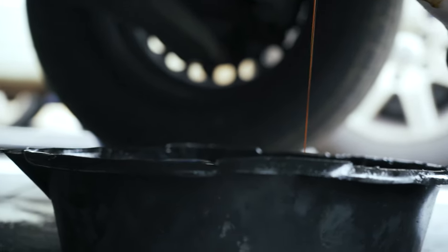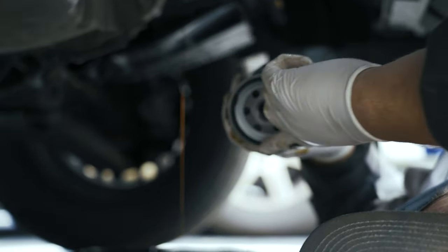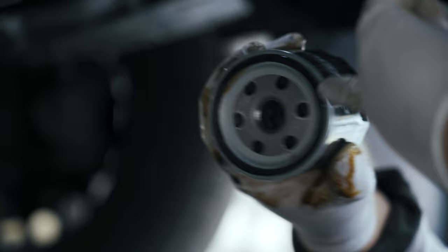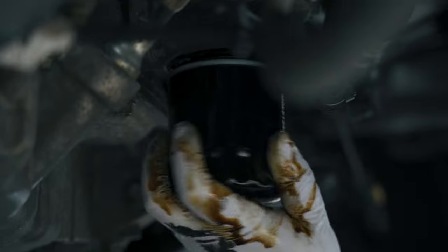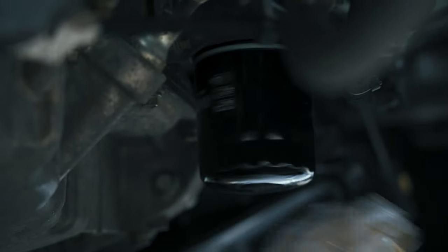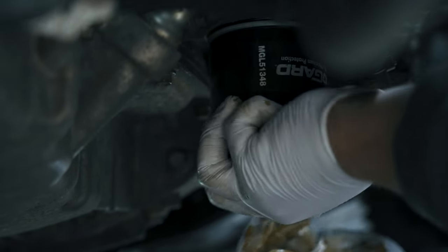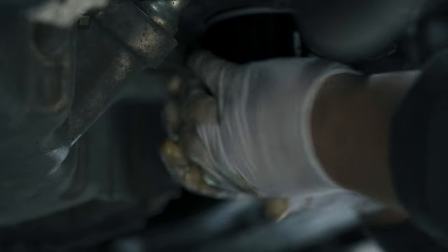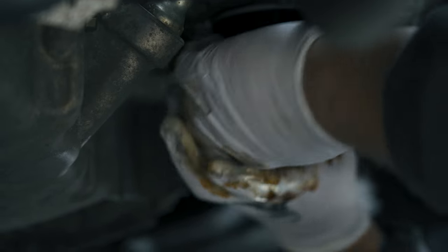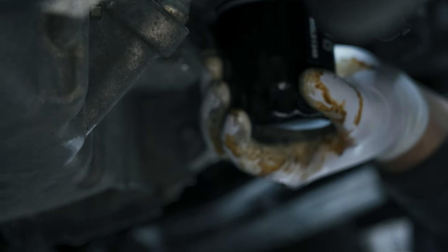Set the old filter in the drain pan. Take some of this old oil on your finger and rub it on the new filter's gasket so it doesn't get stuck like that one was. That's going to create a nice seal. Make sure your old gasket isn't stuck up on the engine, then take the new filter and screw it right on. You want it tight enough that it doesn't leak but not so tight that you can't get it off again — put it on hand tight. No pliers needed for installation.